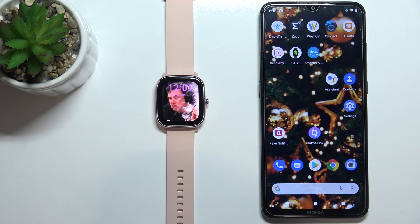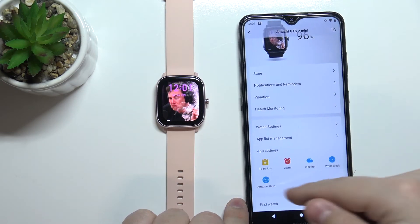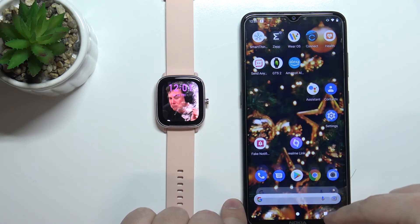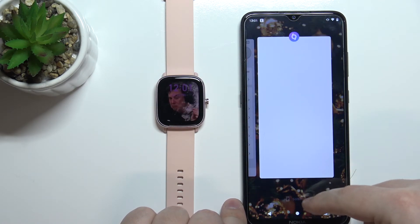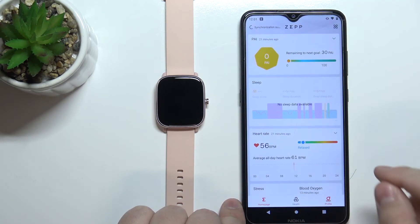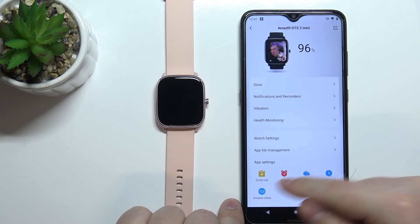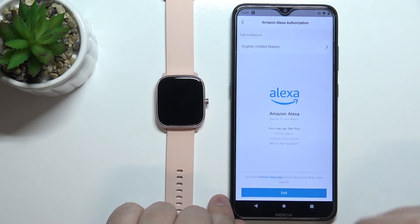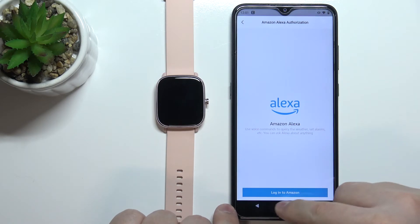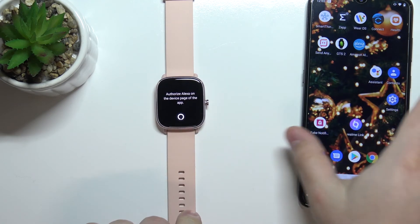If you want to disable Alexa, you need to open the app again. Go back to the home page, tap on Profile, tap on Amazfit GTS 2 Mini, and select Amazon Alexa. Here you need to tap on the exit button to basically exit the Amazon account. Now when you try to use Alexa, it's going to tell you to authorize it in the app.